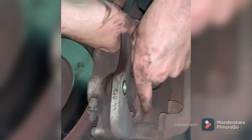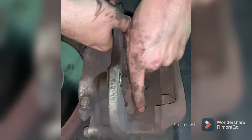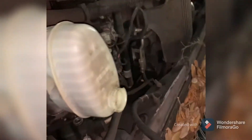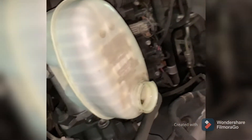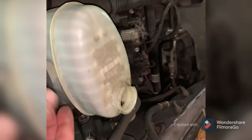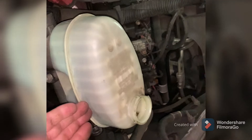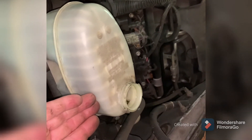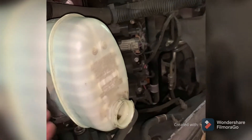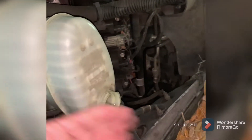Now he's going to use the old pad to compress the caliper. Before you compress the caliper, you want to come over and open up the cap for the brake fluid reservoir, so that the pressure has a way to escape when you're squeezing the caliper. The fluid will come back up as you're squeezing, and if the cap is on it'll make it harder — with the cap off it just relieves the pressure.